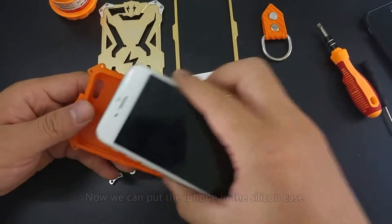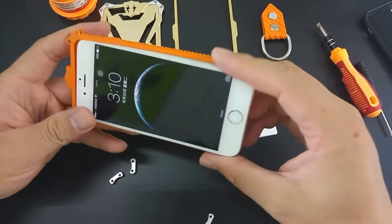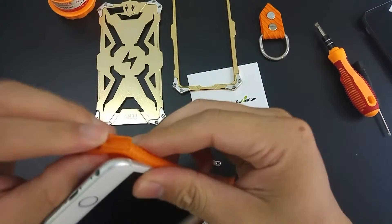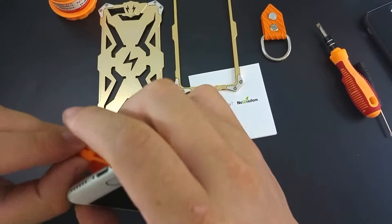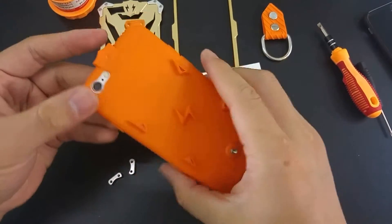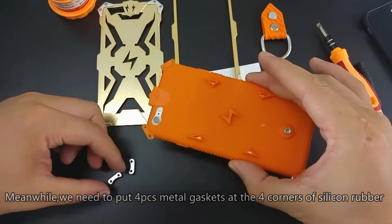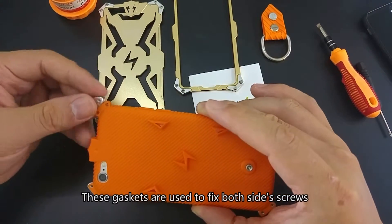Now we can put the iPhone in the silicone case. We still need to work with the same size on the other side — the four corners of the silicone rubber. These gaskets are used to fix the screws on both sides.